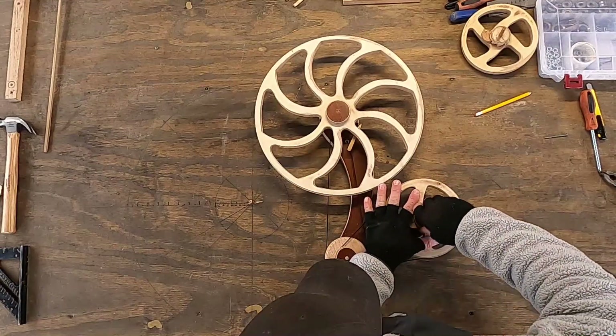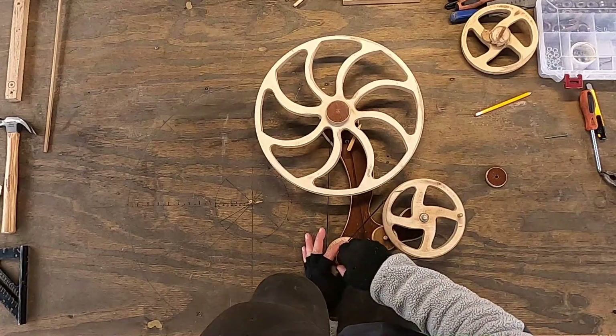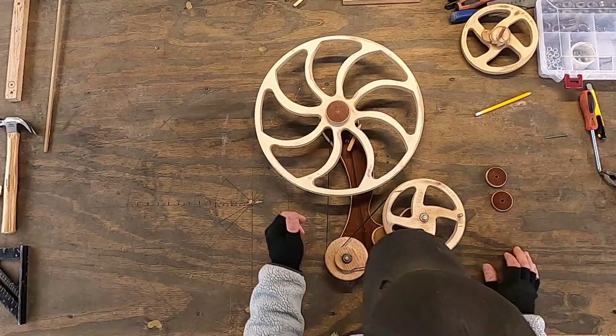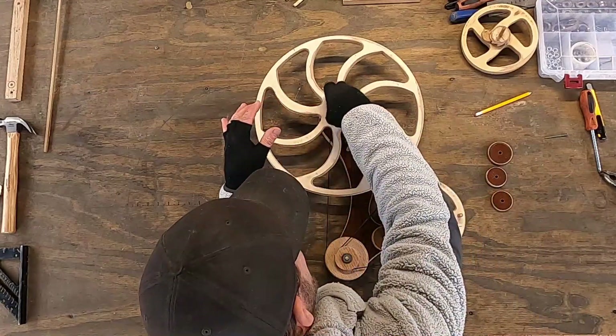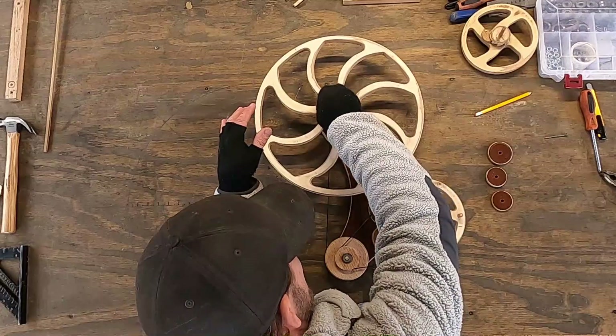I wasn't trying to make something super artsy — I was just trying to figure out the physics and mechanics of how it works. Efficiency is key. On all of these I'm using just wood dowels, bearings, and washers, but if you really wanted to make it efficient you would need something like brass rods and brass spacers to keep everything nice and tight.